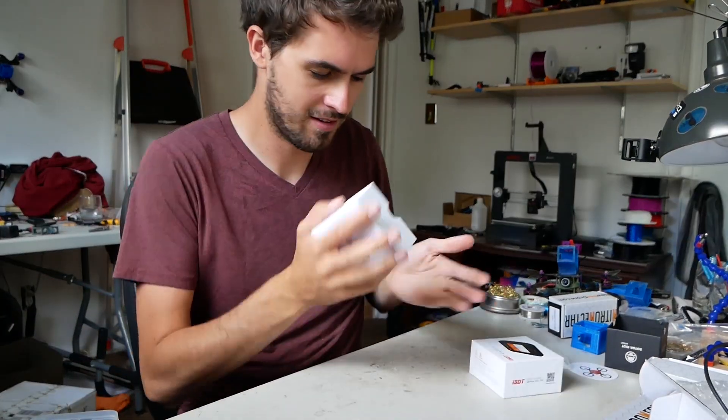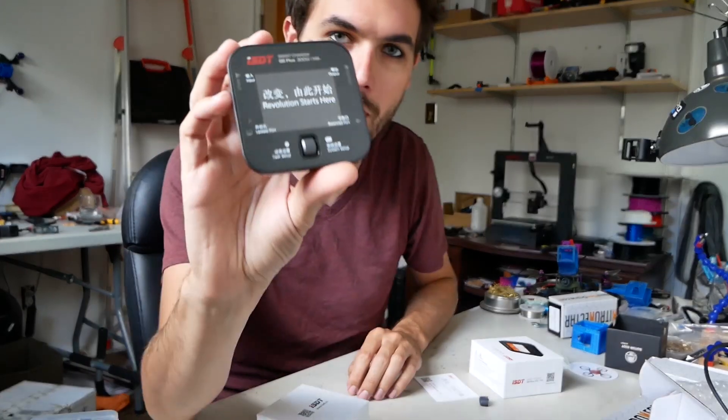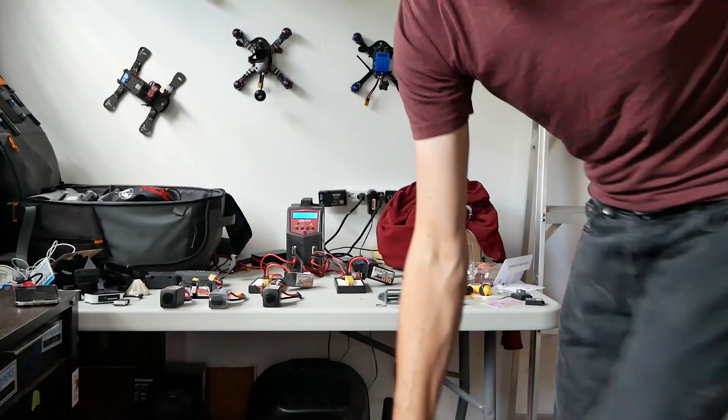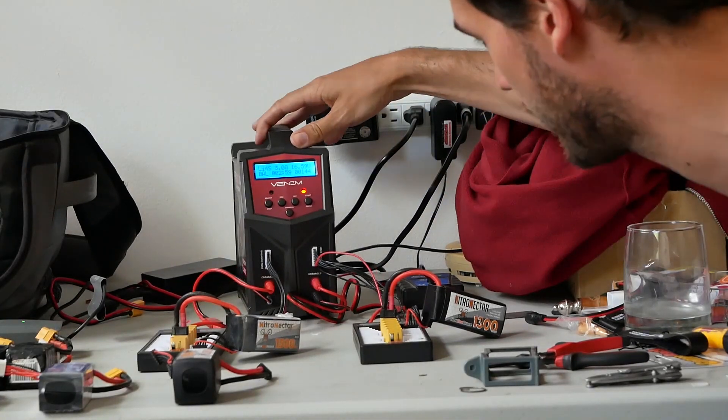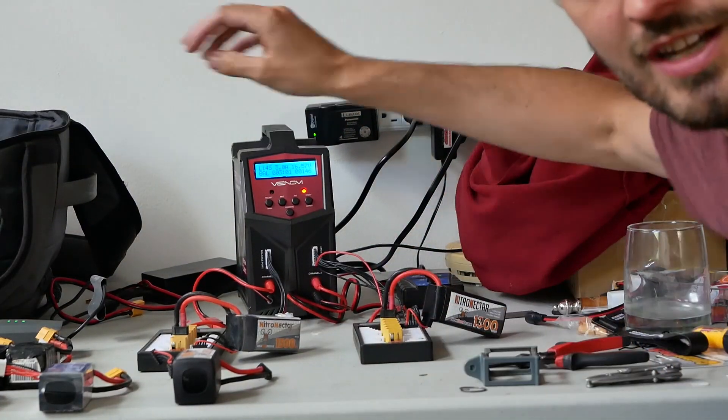This charger — look how small it is. I think today's video is officially going to be about chargers, because I do get asked which chargers I use. I like the chargers I have, but I just haven't been particularly enthusiastic about them. This is probably the charger I use most often — it's a Venom dual channel. Gets the job done. It's fine. I just don't love it.